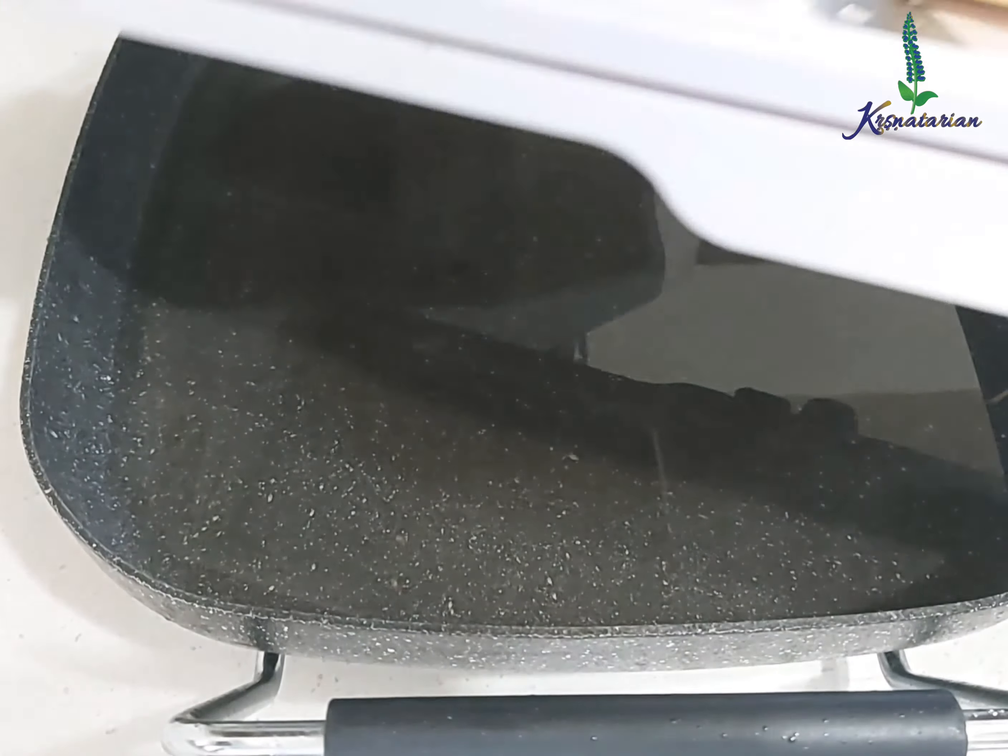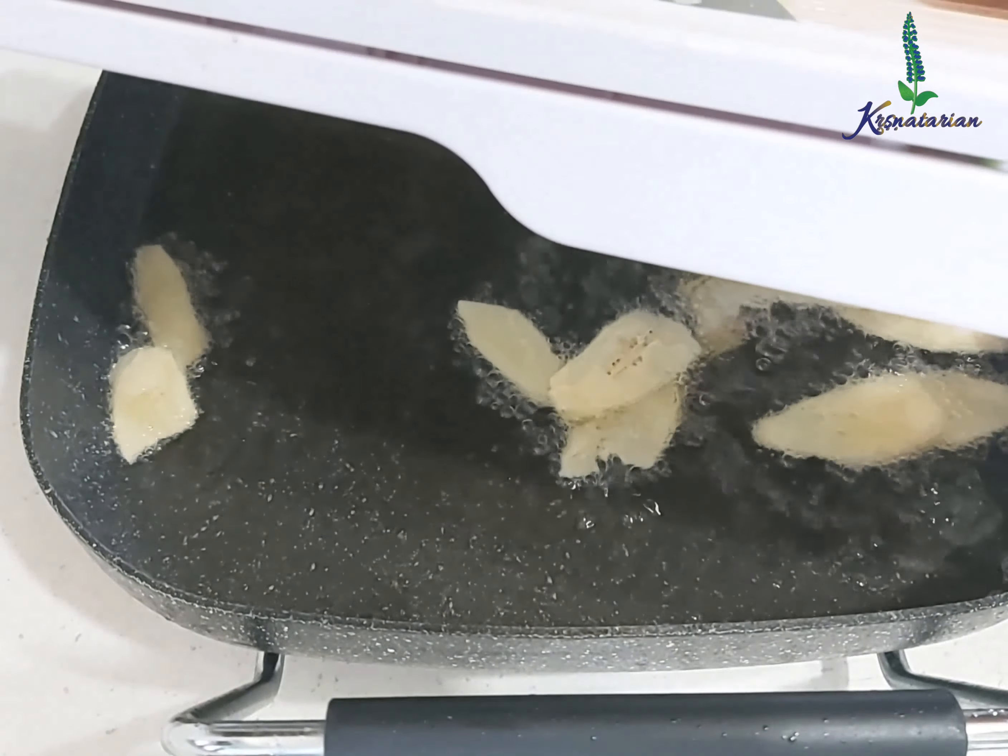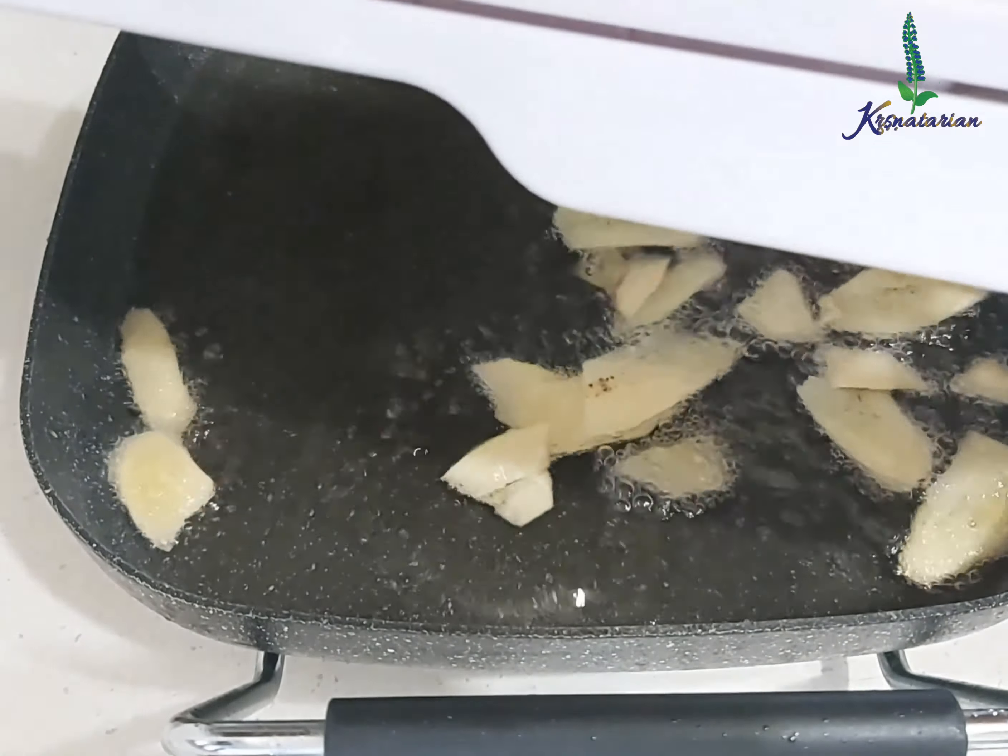I'm going to empty this and show you the longer ones — this is also one of the ways you can slice your plantains.